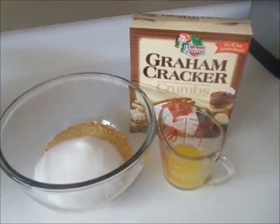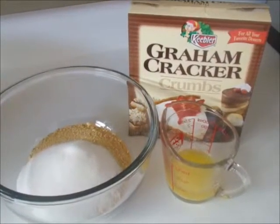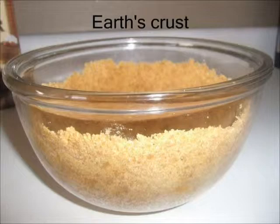Now mix the graham cracker crumbles, butter, and sugar into a clear bowl. Now press the mixture against the sides and bottom of the bowl. This will represent the earth's crust.